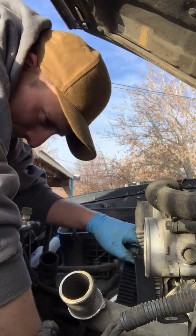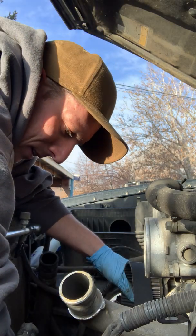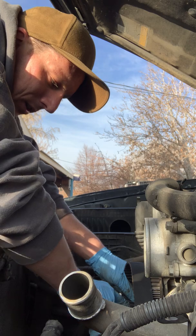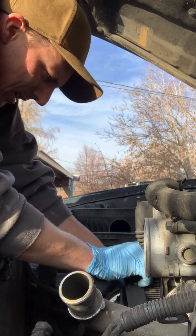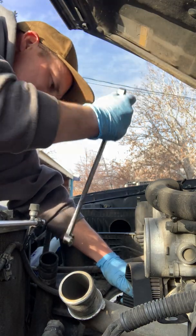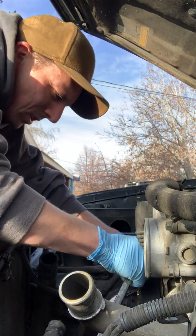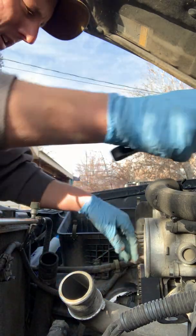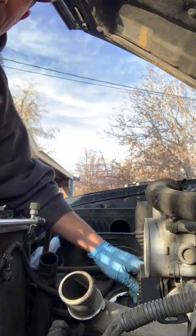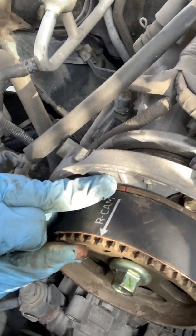Now I go down below the water pump and come up over on this cam gear. I have my timing belt tensioner out but the tensioner pulley in. I want the tensioner out so the tensioner pulley is in its fully depressed position, giving me the correct amount of slack so I can easily slide the belt over. I've got a little too much tension, so I rotate the cam gear back a smidgen. Now the teeth line up perfectly. Push the belt on, push it onto the tensioner. Timing marks dead on — cam dot and square lined up.